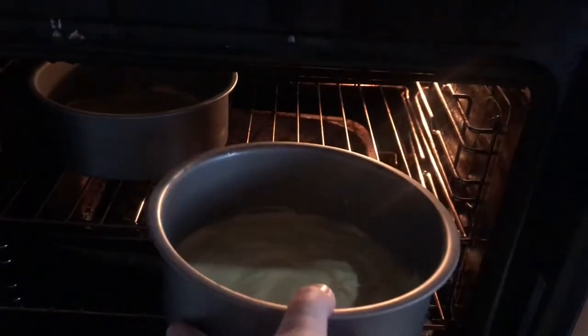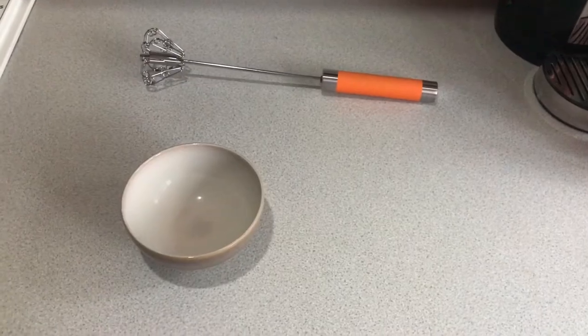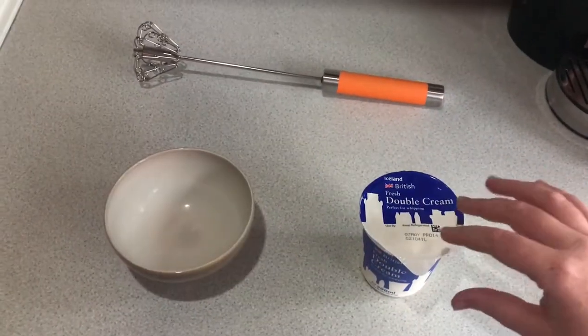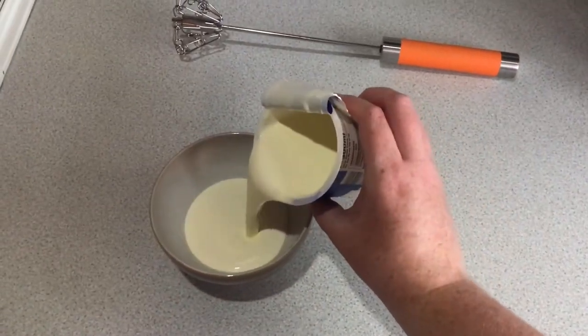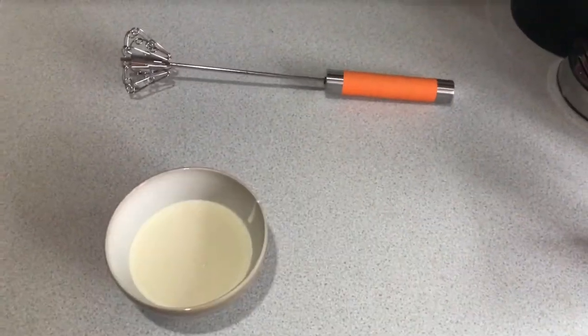Once you've done this it's time to put them in the oven. Place both trays into the middle shelf of the oven and leave them to bake for 20 minutes. Now whilst that's cooking, grab your double cream. As you can see the double cream is quite runny, so pour about 200 millilitres into a bowl and whisk it together.